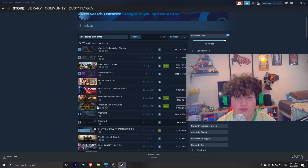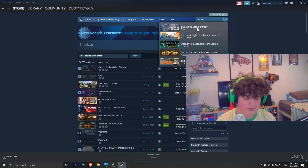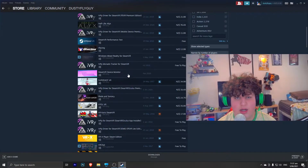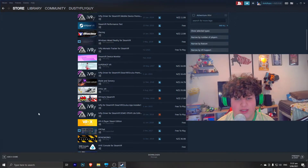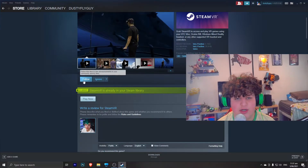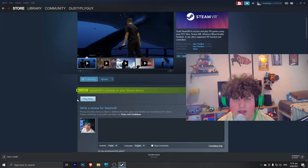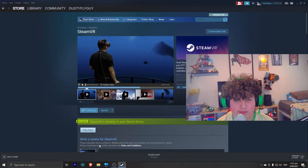Search for SteamVR — it might not work the first time, so you may need to search again. Once it works, we are not looking for SteamVR Performance Test, we are looking for SteamVR. Press either download or play now, but make sure it is not running once you install the other app, so download it.